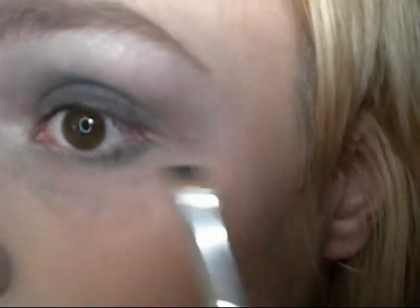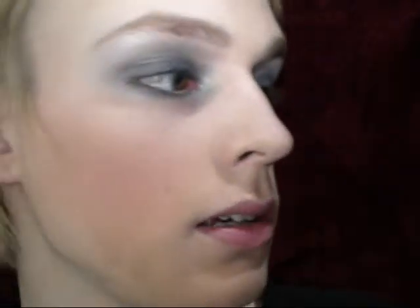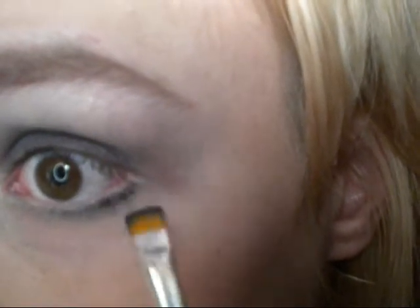Take the ELF liner brush with the Black Ice on it and just push that up against the lash line, just so a little bit of that black transfers over. For some reason this is darker on this side, so I'm just going to get this wet a little bit. Get a little bit of Black Ice into that liner brush — just a tiny bit — get that wet, and then just tap that over on that outer edge. Then take a random pencil brush and blend that.